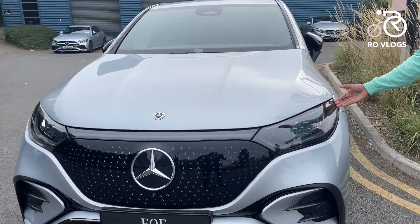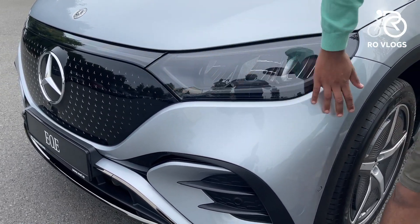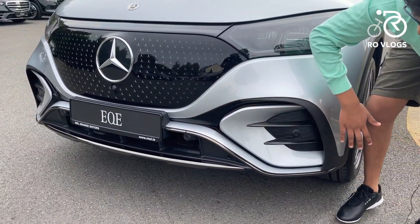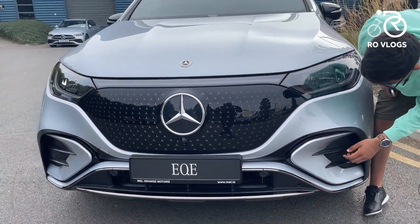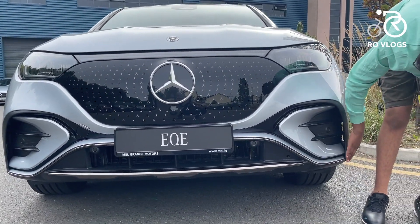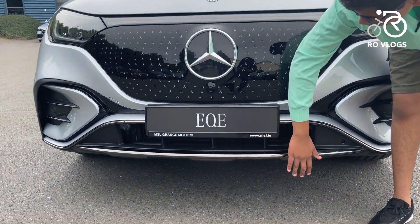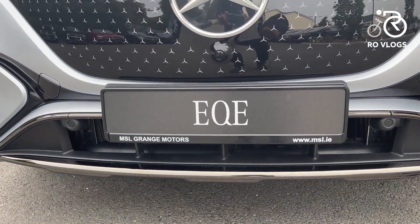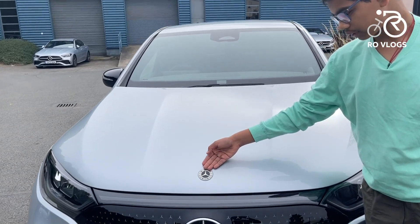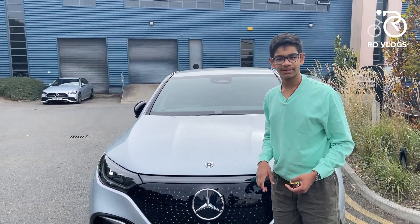You've got LED lights and blinkers over here. Moving downwards, you've got a few creases and shapes. This car has the AMG line body kit, so it looks a bit more sporty. You've got black trims and some vents which are fake, but you've got some on the side which are real. There's silver metallic trim, black trim, and some more silver trim on the lower bumper. Moving up to the hood, there's a smaller Mercedes-Benz badge and a few creases on the bonnet.